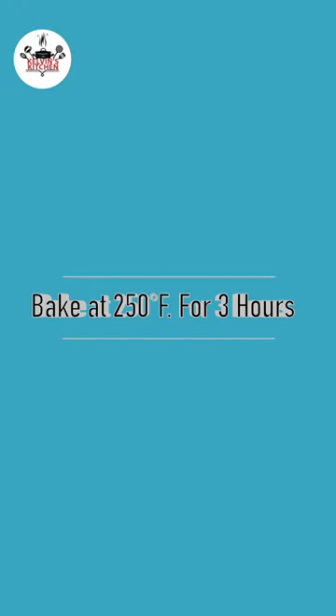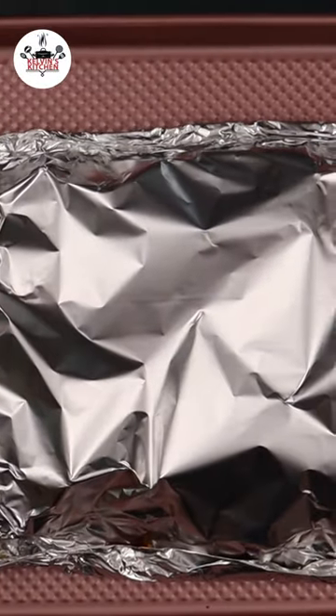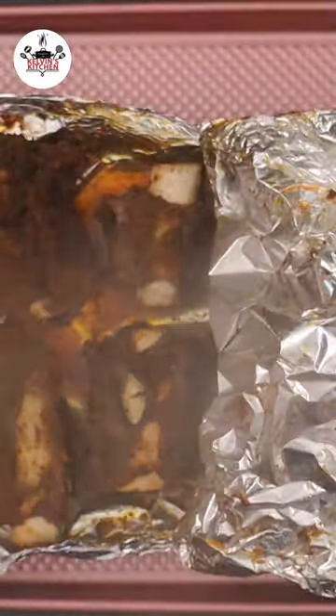Now bake at 250 degrees for three hours. And after three hours, remove the ribs from the oven and brush each piece with the barbecue sauce.